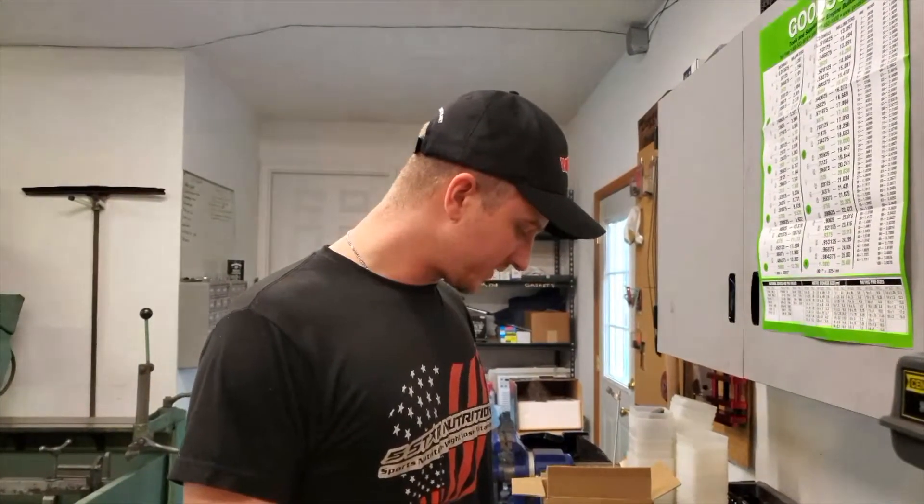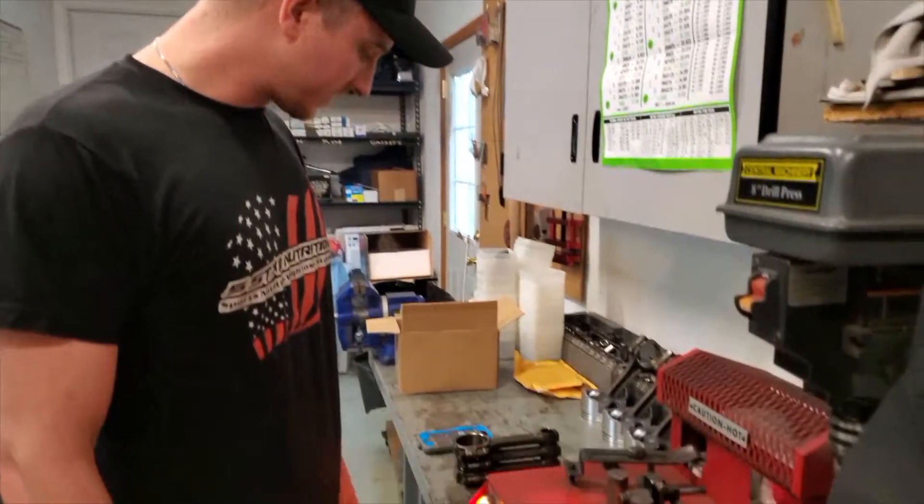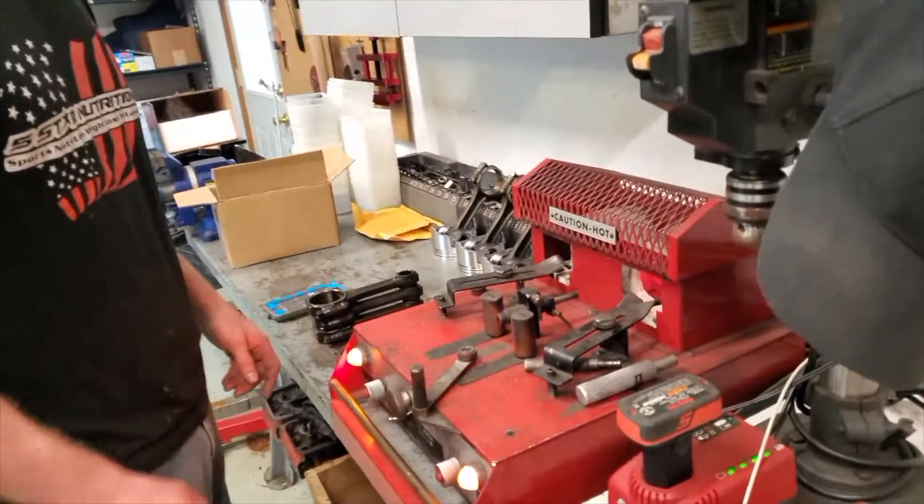Hey guys, this is Brian Doggett with Doggett's Engines. We're putting a set of pistons on some press fit connecting rods today and we'll show you how we go about doing that using the Sun and Rod heater here.